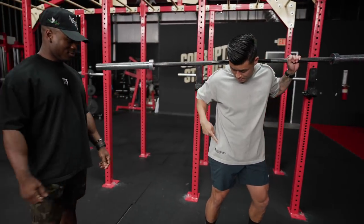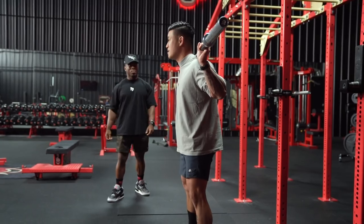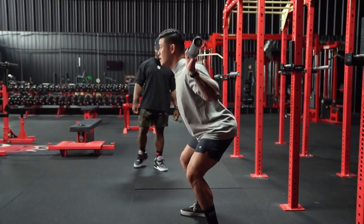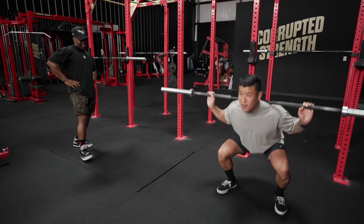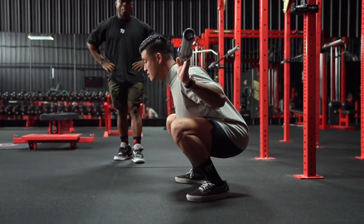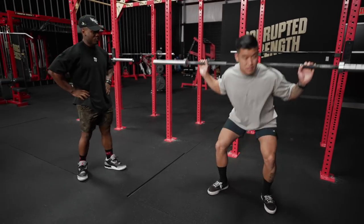Is that depth? No. Is this depth? No. Is this depth? No. Is this depth? Is this depth? Yes, that's definitely depth. And then is this deep enough, or are you supposed to be all the way? That's too deep, that's unnecessary.